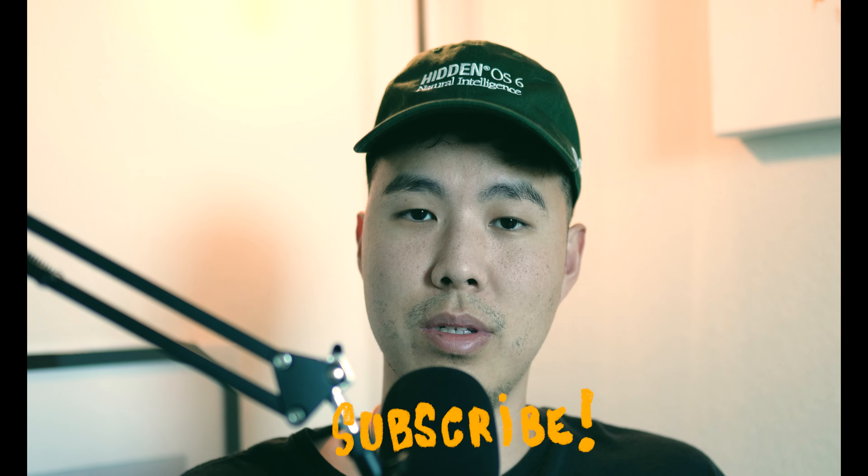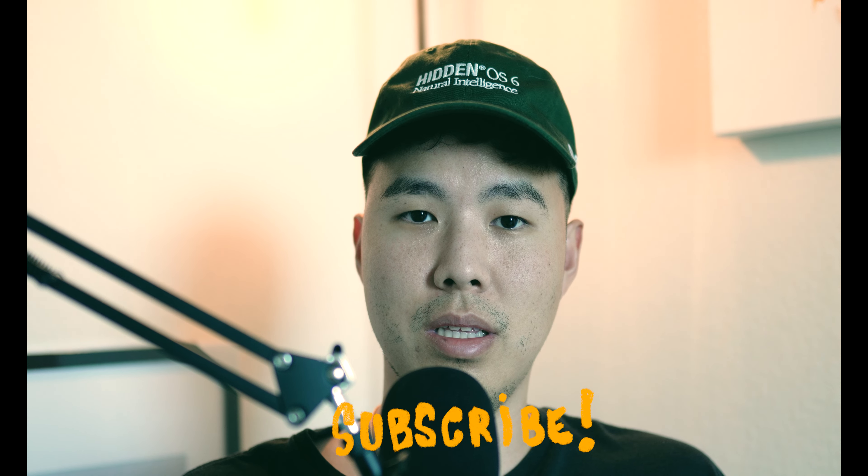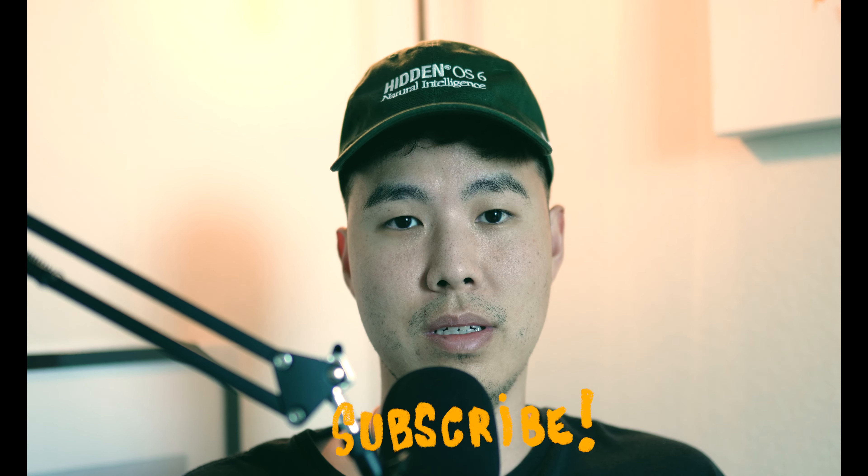That's it for this video. If you have any questions about this camera, please leave a comment — I read them all. If you haven't subscribed to the channel yet, please do so, I'd greatly appreciate it. I'll see you guys in the next one. Peace.